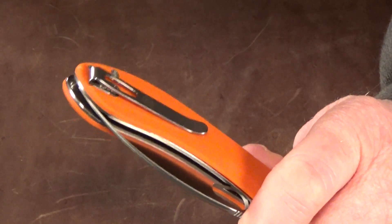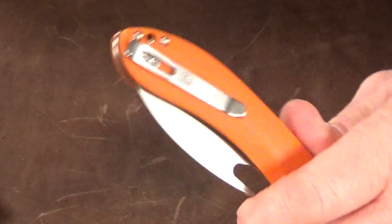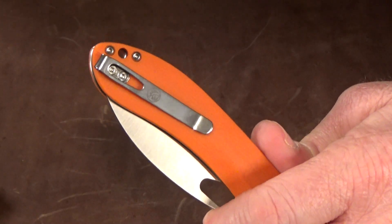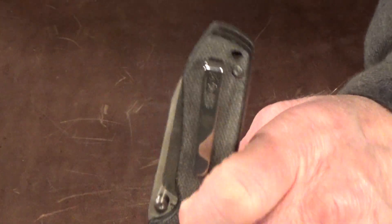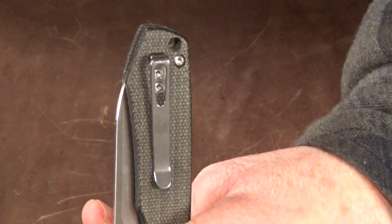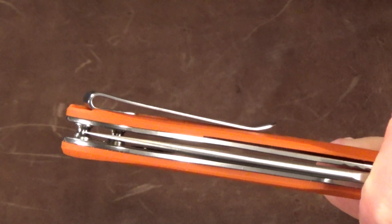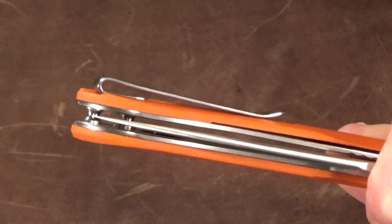The clip only has just the one position, but it is at least a true deep-carry pocket clip that actually rides deep in the pocket — unlike the Vosteed Raccoon, which rides a little shallow. They even used flat screws and recessed the clip into the scale, so there's nothing to get hung up on the seam of your pocket.